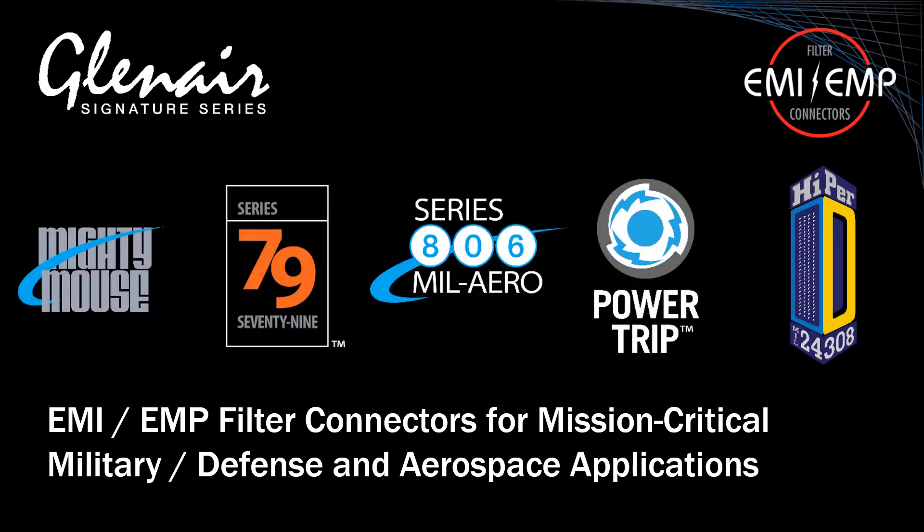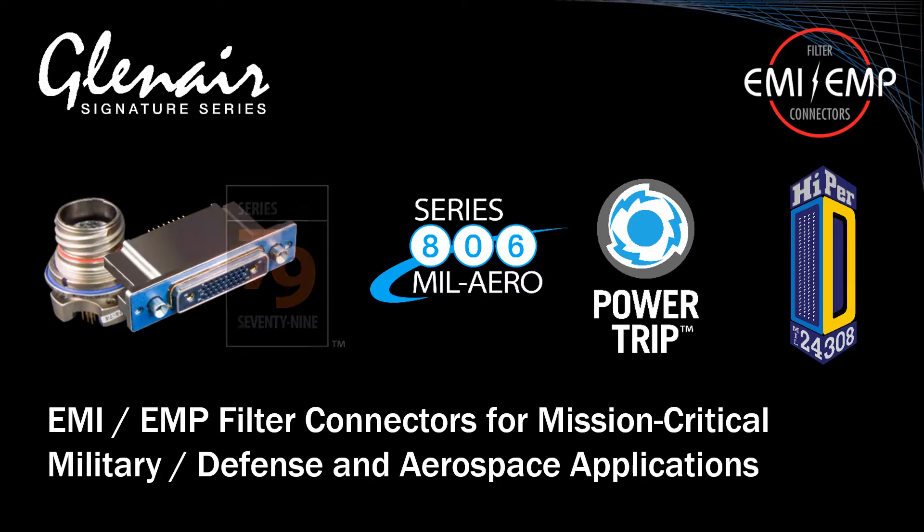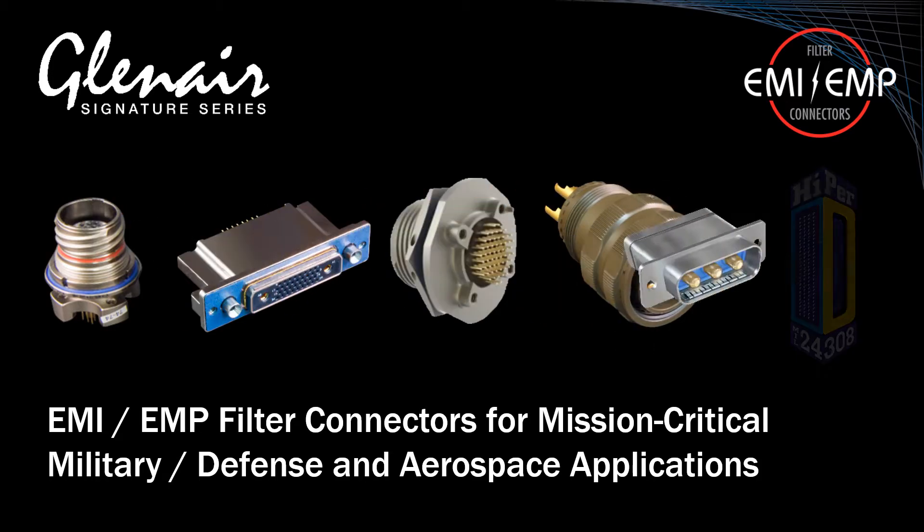Glenair also manufactures filter and EMP connectors for all their signature series interconnects, including the Series 80 Mighty Mouse, Micro-Crimp, Series 806 MIL-ARO, Power Trip, Hyper-D, and others.